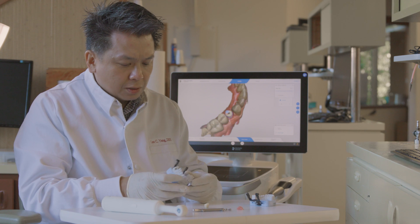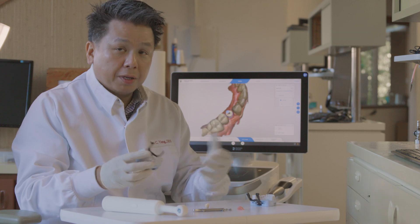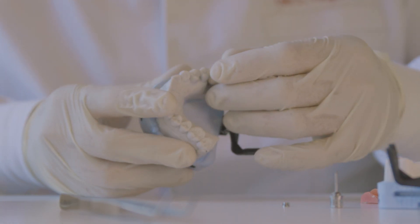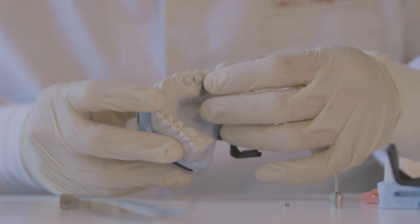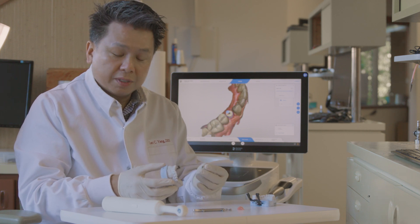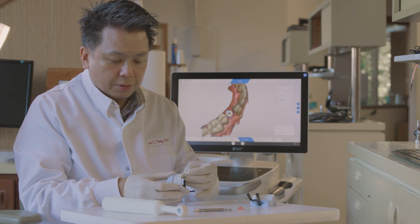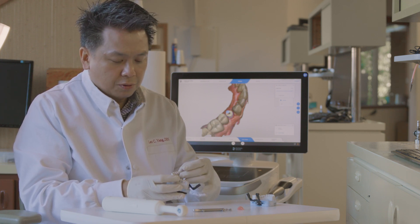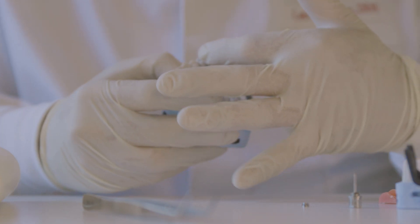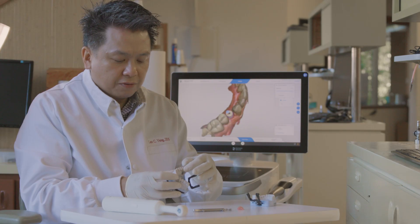Step one. It is important to check everything on a model first, outside of the mouth, just to make sure everything is aligned perfectly. We have this beautiful implant crown — a Roto crown made from Arm Dental Lab. You want to make sure that it's seating onto the Roto abutment correctly. You also want to make sure that the occlusal contact is good and your interproximal contact is good.